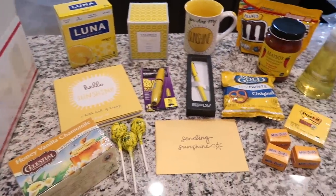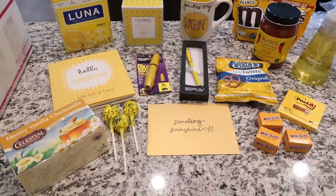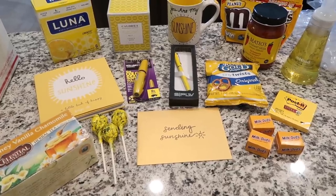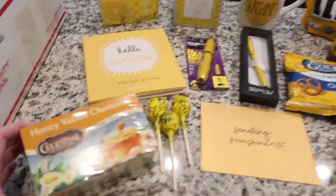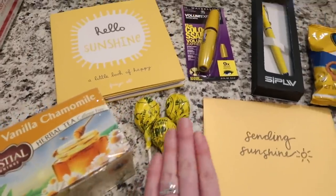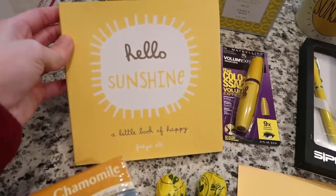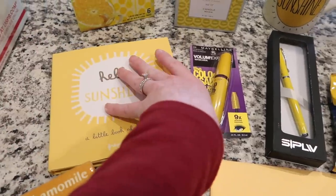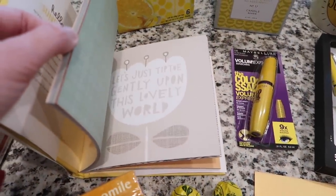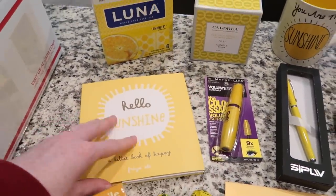Here are the different things I picked up for this project. You could obviously tailor this to the recipient's tastes and choose a variety of different things — the idea is that everything is yellow or has a lot of yellow in it. I picked up this honey vanilla chamomile tea, three lemon Tootsie Pops — both from the grocery store. This little 'Hello Sunshine' book of happy — I thought it was super cute because it said sunshine on it, and throughout it's really adorable. That one is from Amazon and I'll link it below.